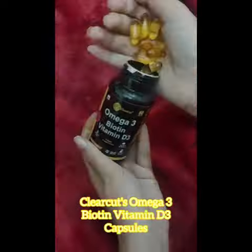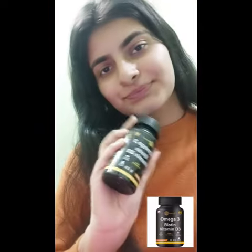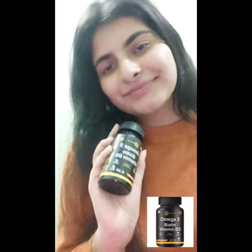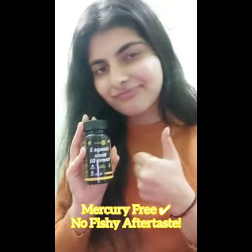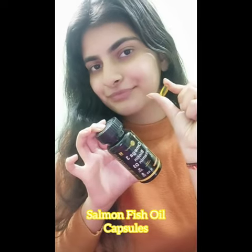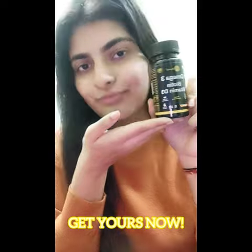People, what's up? I got my hands on this Clear Cuts Omega 3 Piotene Vitamin D3 Capsules. It's a pack of 60 capsules. It is mercury-free with no fish aftertaste and it is having salmon fish oil, which is really good for you. Do check out.